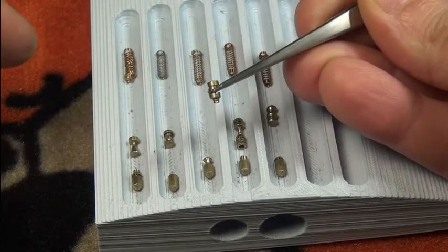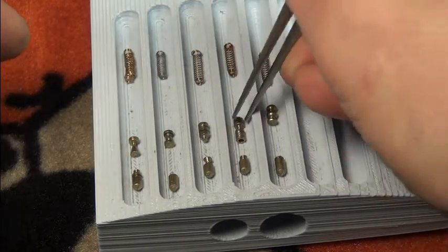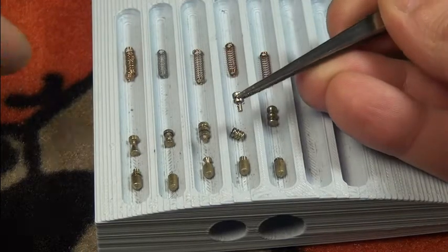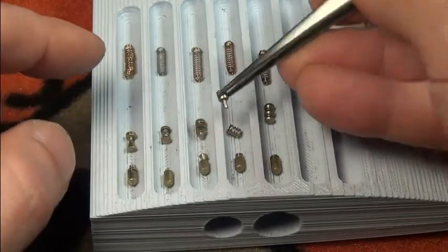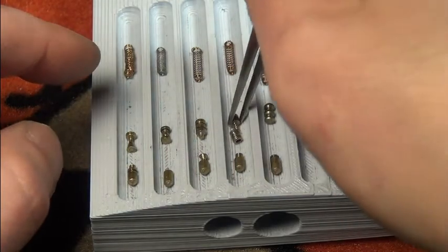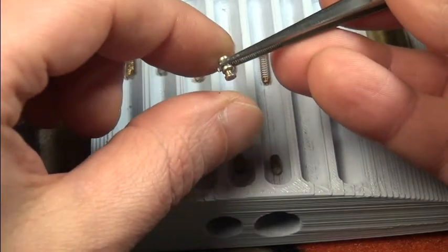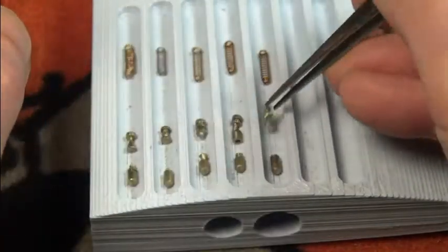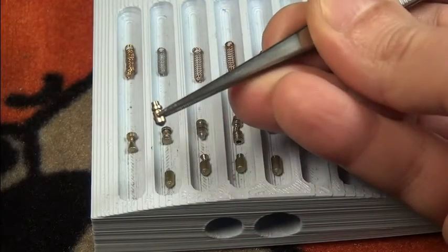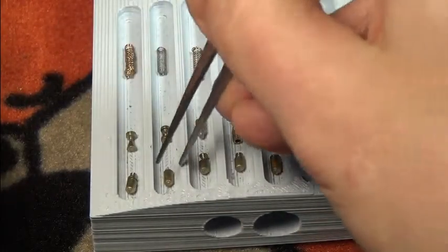Heavily serrated T-pin in number three — a pin-in-pin with inner serrations on the little stem, and heavily serrated also on the outside. Wow! And here a double spool as driver number five. Then key pin number one is a serrated T-pin — all very very nasty pins.